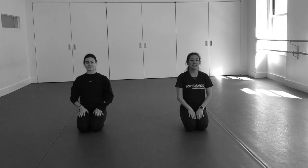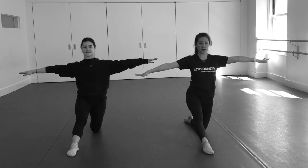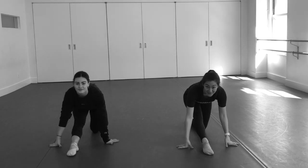Everyone to their knees all together. Arms go out, we go up, our left leg goes in front of our nose, our hands go on either side, we slide it down.